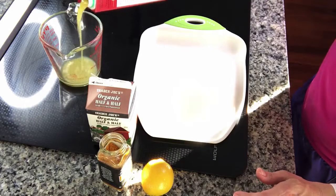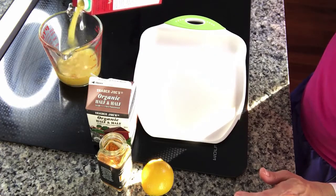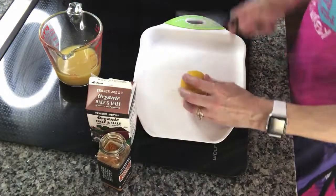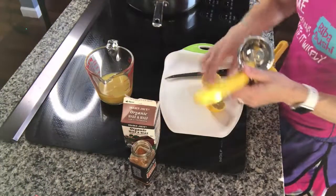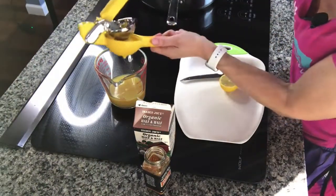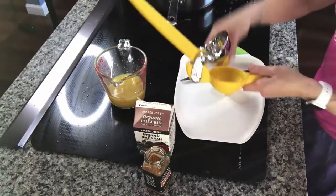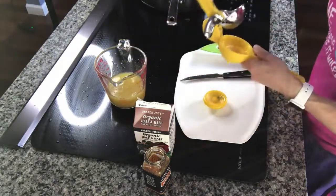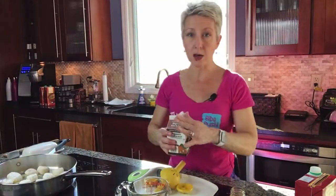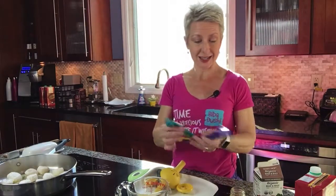Now I'm going to make this sauce and show you just how easy it is. All it is: three-fourths of a cup of chicken broth, the juice of one lemon, one quarter of a cup of half and half, and one teaspoon of curry powder. That's it — one teaspoon of curry powder.